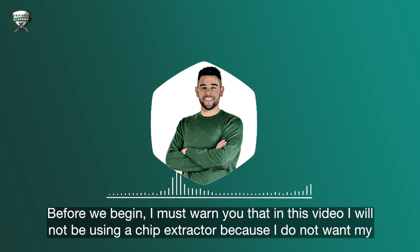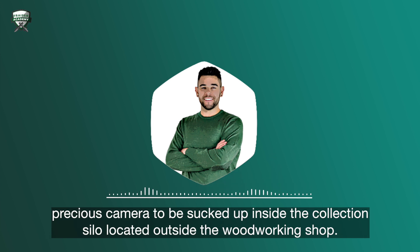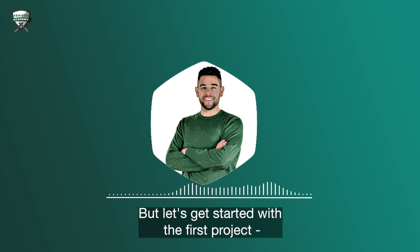Before we begin, I must warn you that in this video I will not be using a chip extractor, because I do not want my camera to be sucked up inside the collection silo located outside the woodworking shop. But let's get started with the first project.